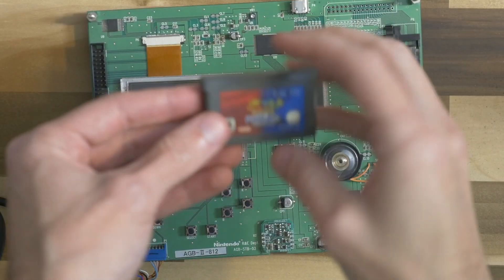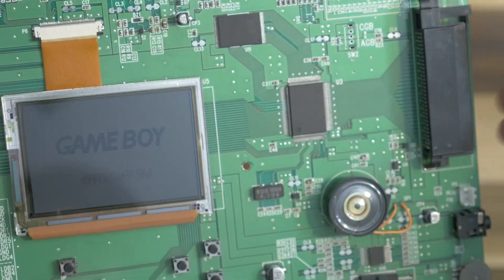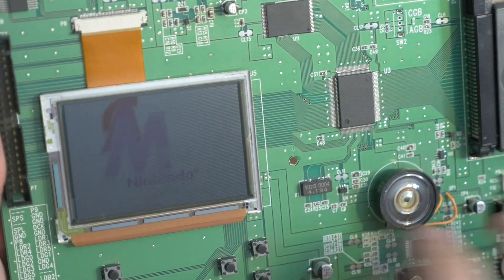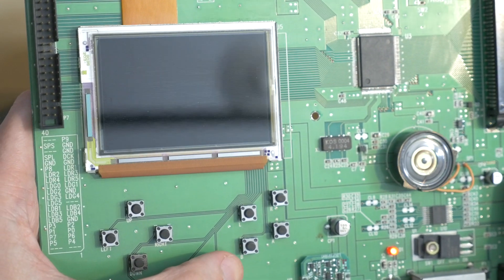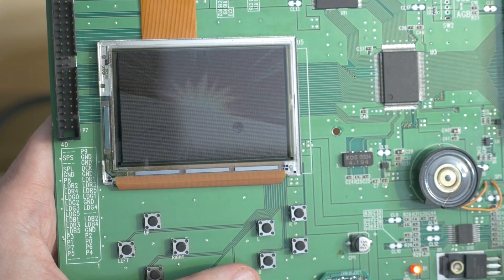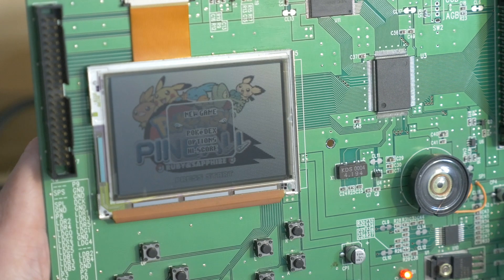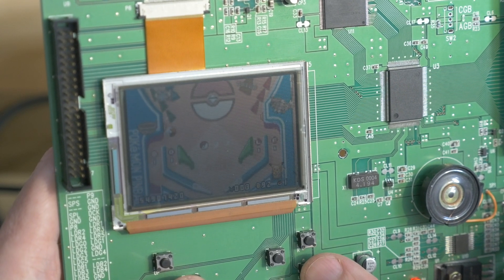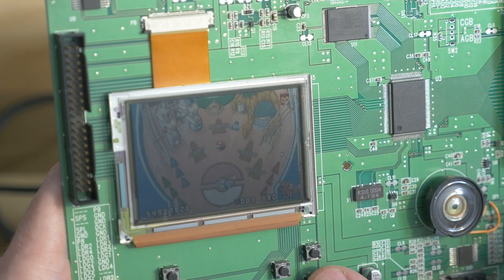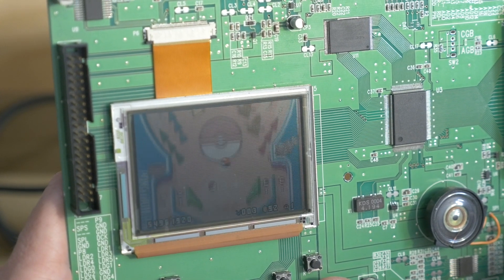Let's try Pokémon Pinball. At first it's not detecting the cartridge — the cartridge could just be dirty — but there we go, Nintendo. So far this one looks pretty good. It's a little hard to play with these little buttons, but yeah, this game looks like it works just fine. That's kind of interesting.